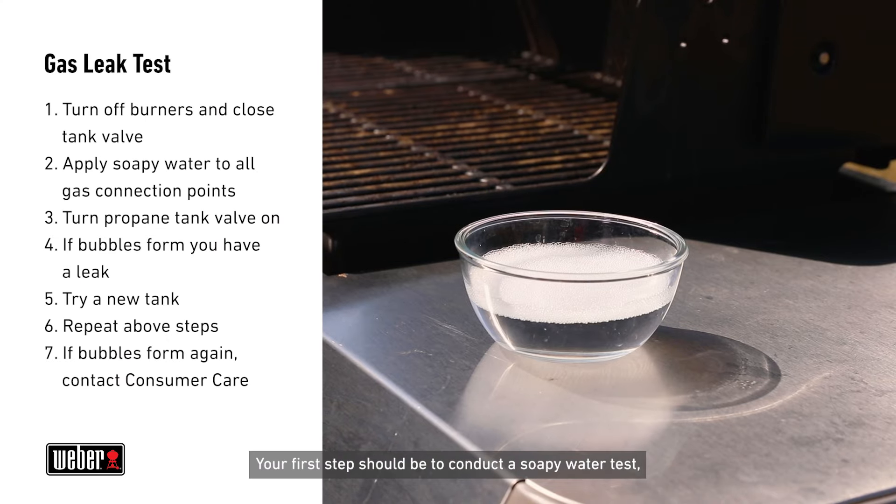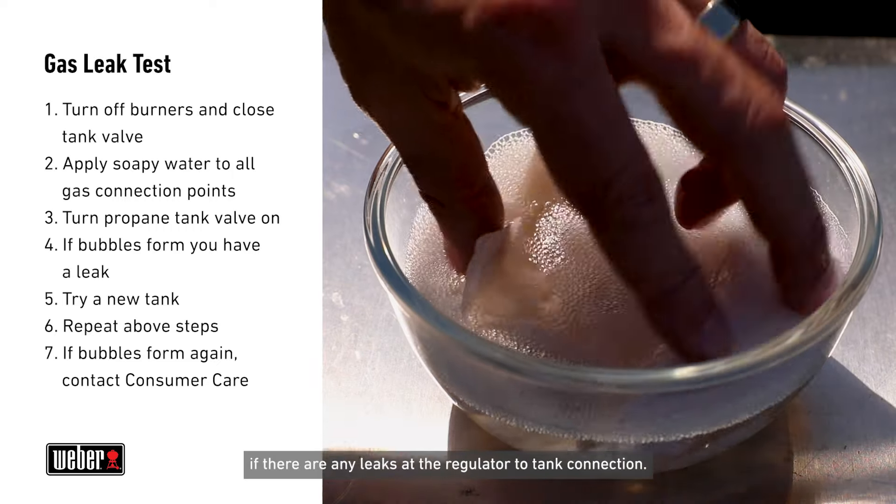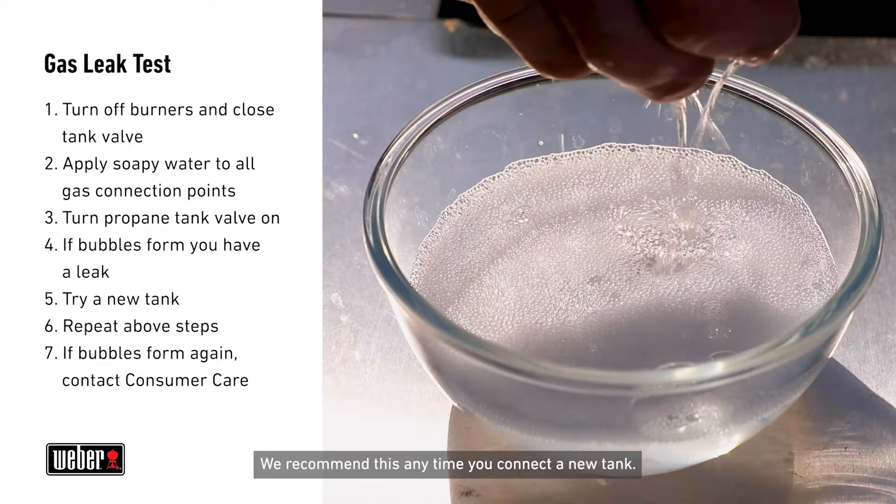Your first step should be to conduct a soapy water test, also known as a leak test. This will help you identify if there are any leaks at the regulator to tank connection. We recommend this anytime you connect a new tank.